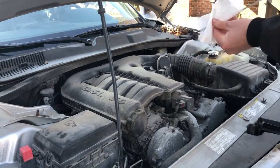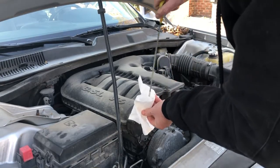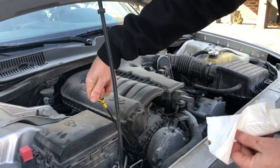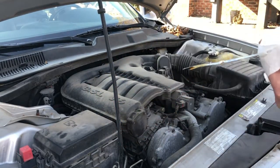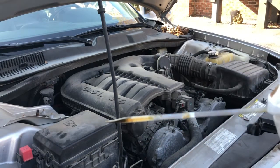Wipe all the oil off the dipstick. Reinsert the dipstick. Pull it directly out. And then you're going to want to bring it up and take a look.